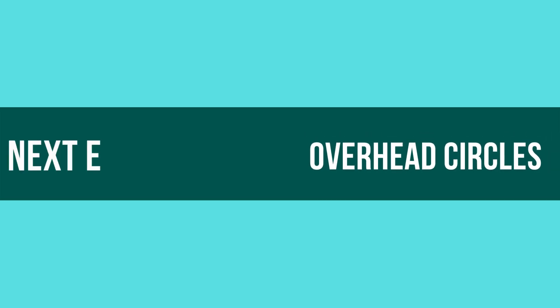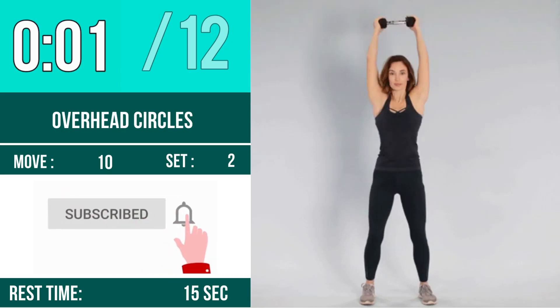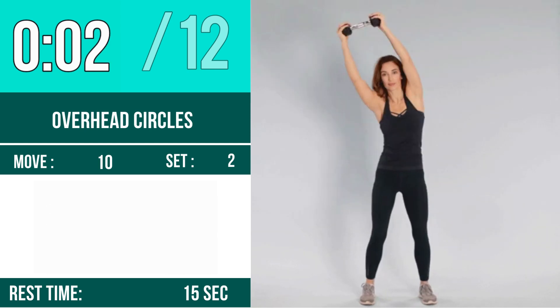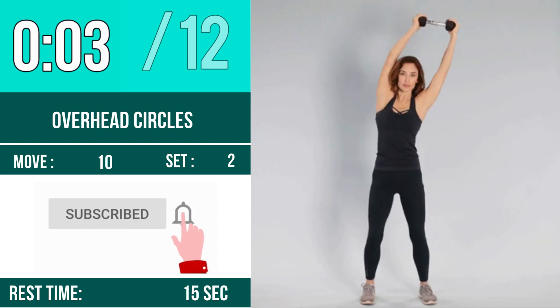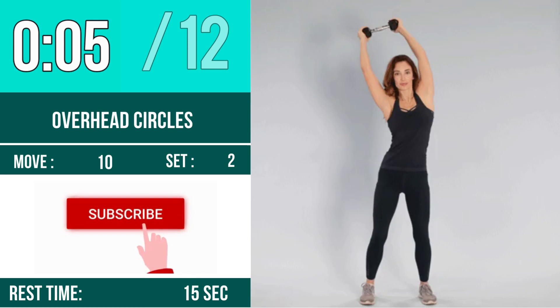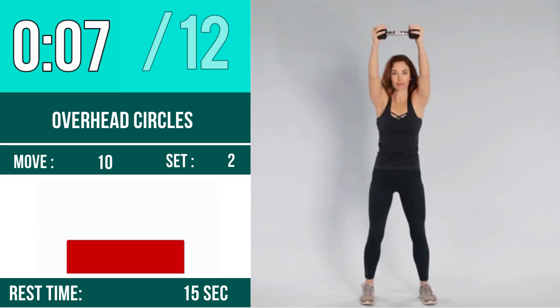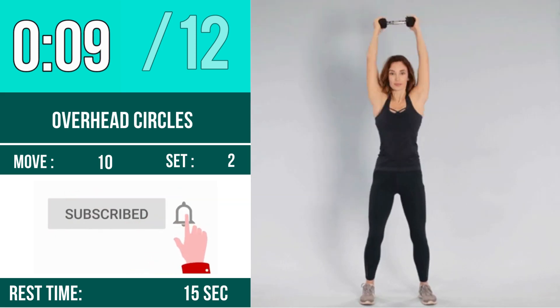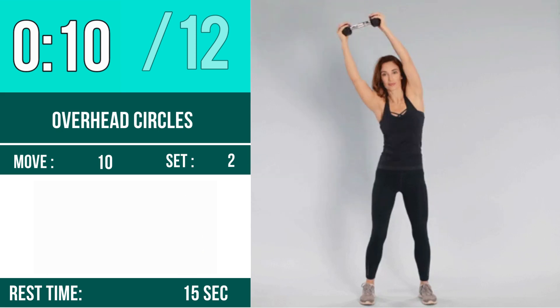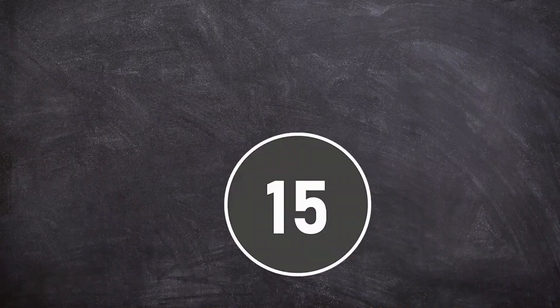Next exercise is overhead circles. Let's begin. One, two, three, go. One, two, three, four, five, six, seven, eight, nine, ten, eleven, twelve. Rest time.